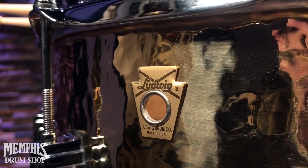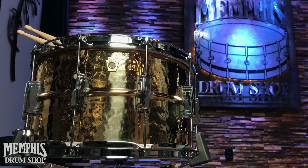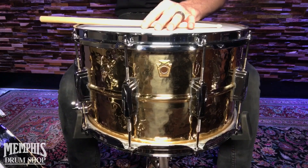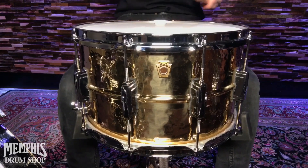Hey guys, this is Jameson at Memphis Drum Shop talking to you about the brand new Ludwig 14x8 Hammered Bronze Phonic Snare. This snare is incredible. The bronze shell just gives it that extra bit of warmth without sacrificing the crack of the metal snare shell.